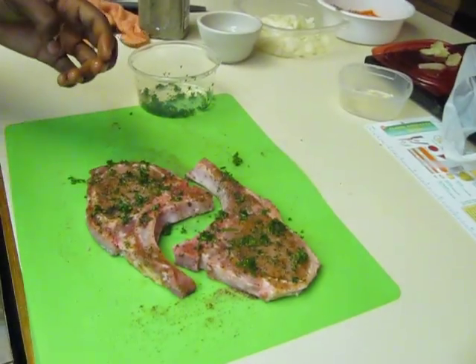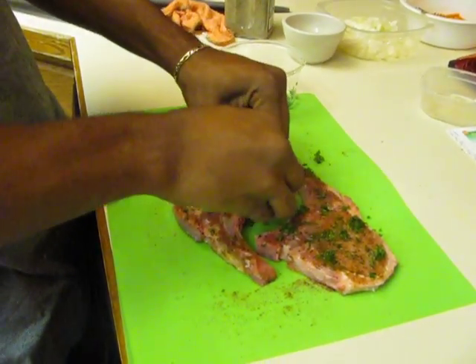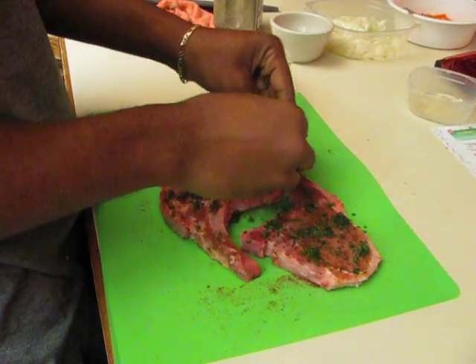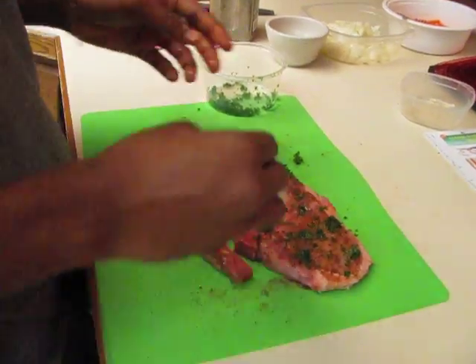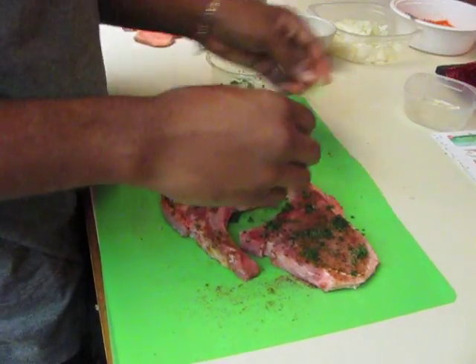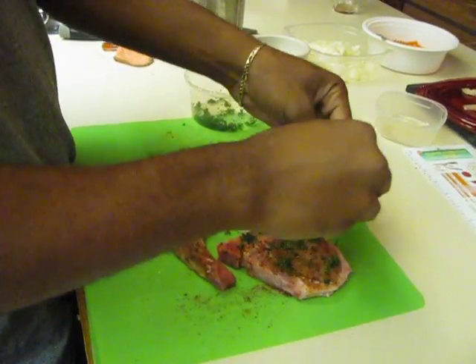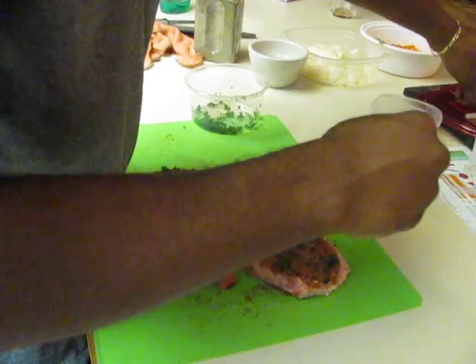So Chef Lance, do you think you'll get chopped tonight? I don't know, but we'll see. It's a really simple recipe. All it is — you could've easily left it alone with salt, pepper, lime juice, and parsley and it still would've worked. The pork already has a very nice unique flavor anyway, so the parsley would have brought it out even more.